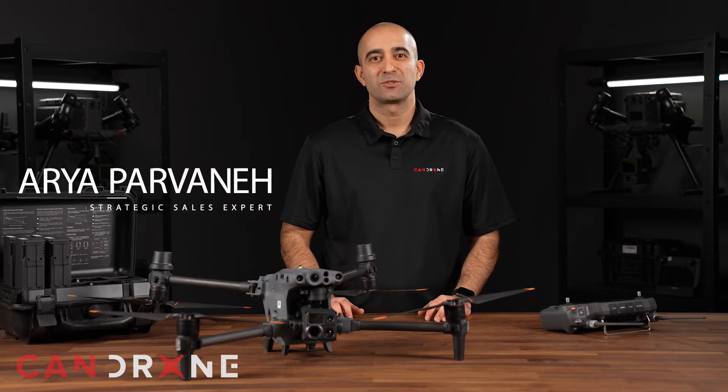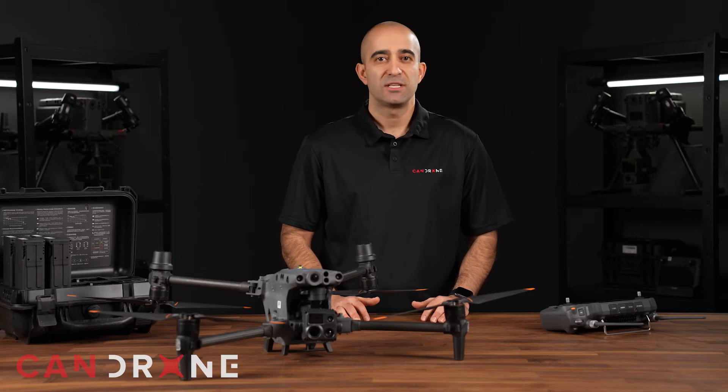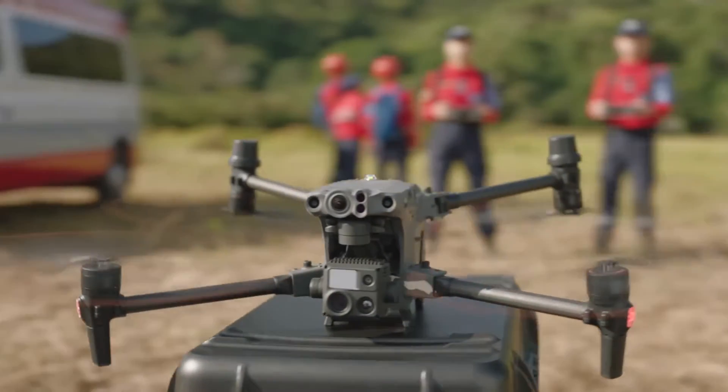Hi there, it's Arya from CanDrone. Today, I want to introduce you to the DJI Matrice 30T, one of the most advanced drones on the market.